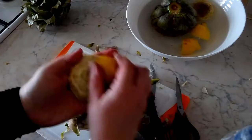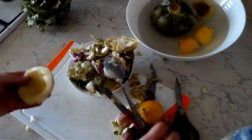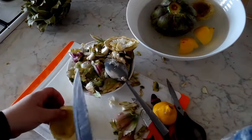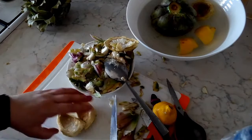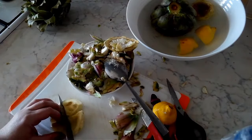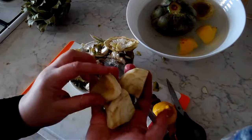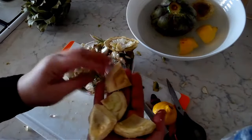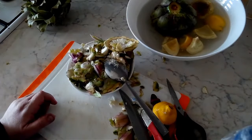Give it a quick rinse, then use the lemon to clean it up. Take your knife and cut it in half, or you can cut it into quarters. This is how they like to use it for stews or even soups here in Algeria. Put it in the acidulated water and then we'll do our next one.